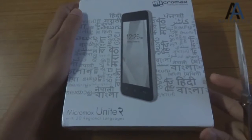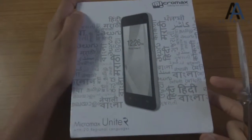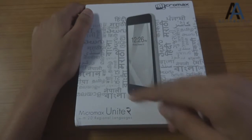This is the Micromax Unite 2 box. It doesn't have the canvas name with it and it is sealed. It comes with 20 regional languages as you can see, and this is Unite 2.